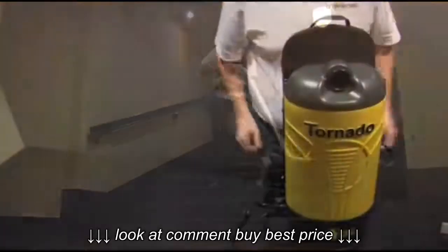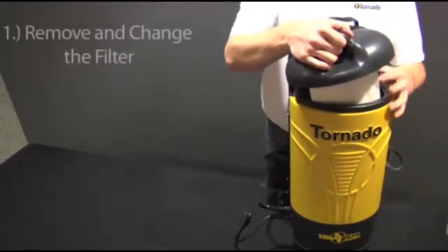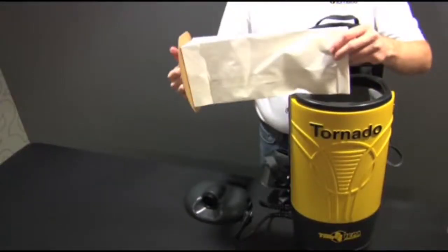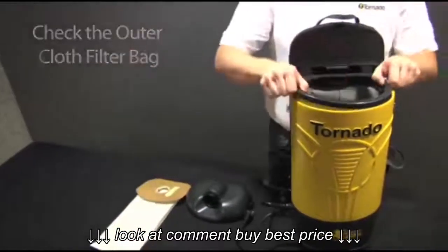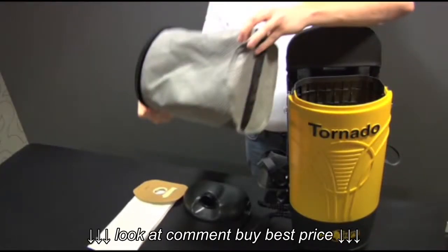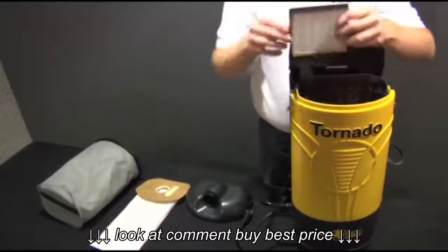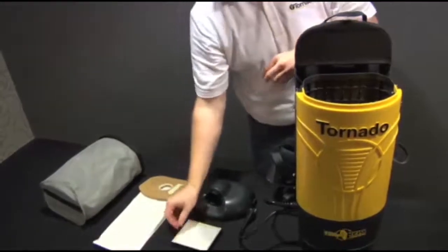To do that, remove the two clasps on both sides of the lid by lifting the clasp upward. Then remove and check your filter bag, outer cloth filter, and finally your HEPA filter. Once you've checked all your bags and filters, place them back in the unit.